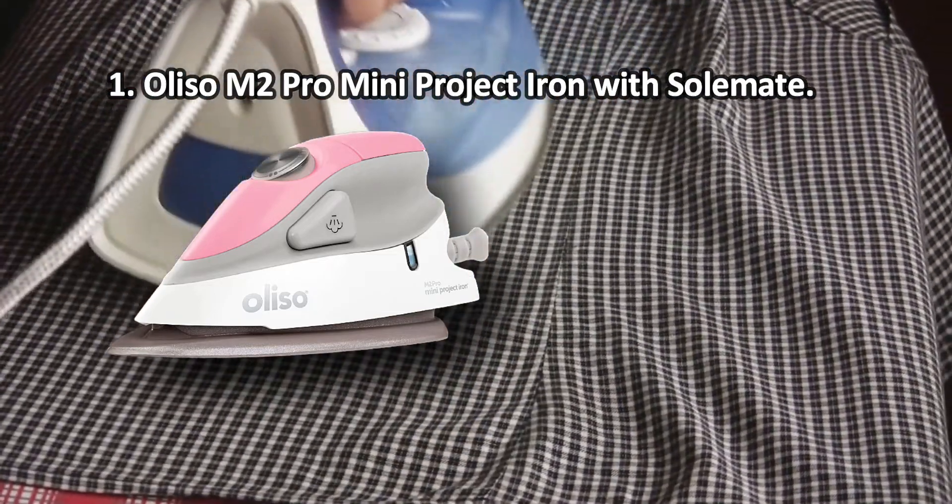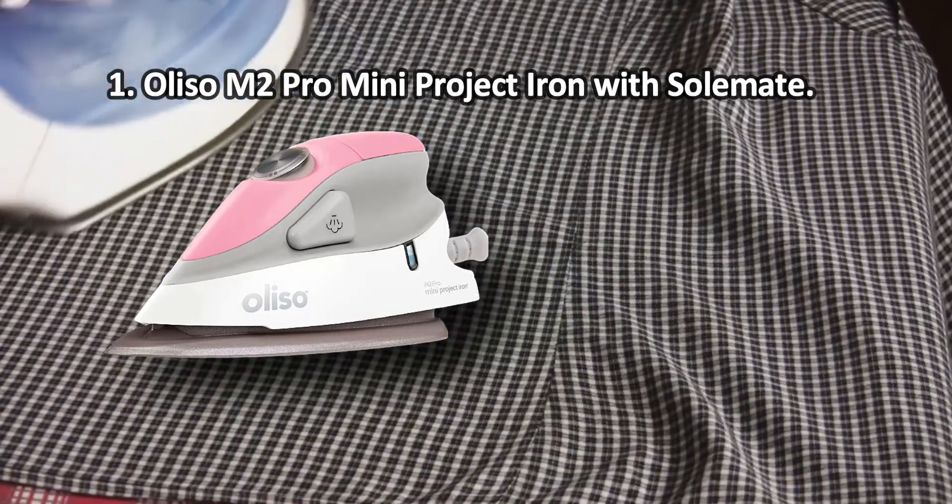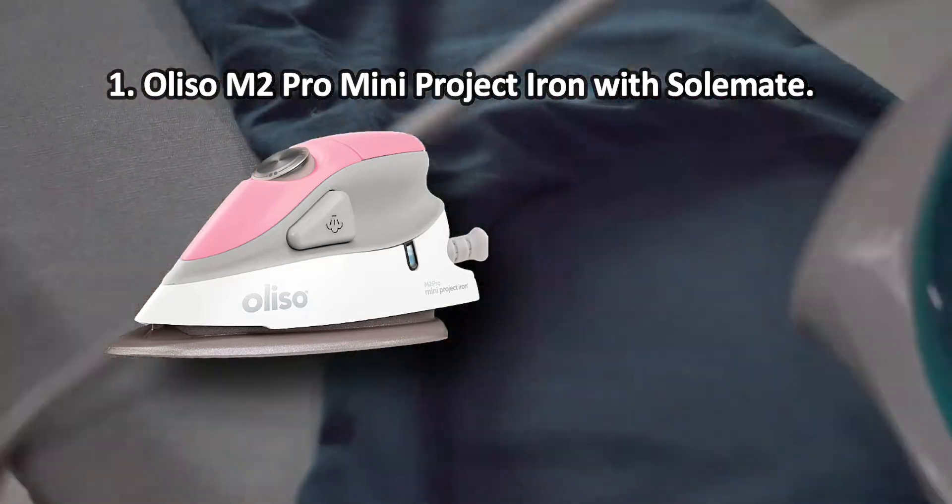It glides perfectly on all types of fabrics thanks to the diamond-coated ceramic sole plate, and heats up to the highest temperature setting in just 45 seconds. One potential downside is that with prolonged use it may emit some plastic smell.